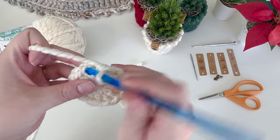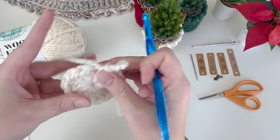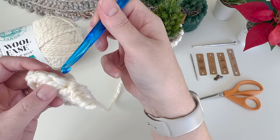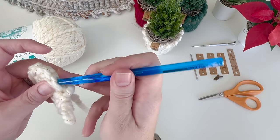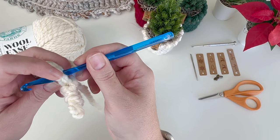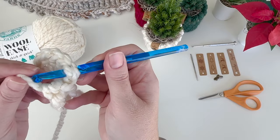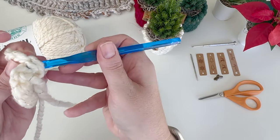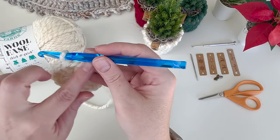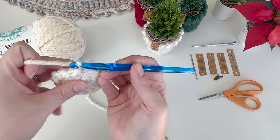Normally you'd have your hook here and join with a slip stitch, but you want to remove your hook from the loop and make the loop just a little bigger than normal. Then you insert your hook from the back to the front under both loops of that joining stitch, which is our first double crochet of that previous round. Put the loop on the hook and pull it through - there you have it. Once we go around in a circle you'll notice how it's not very noticeable at all.